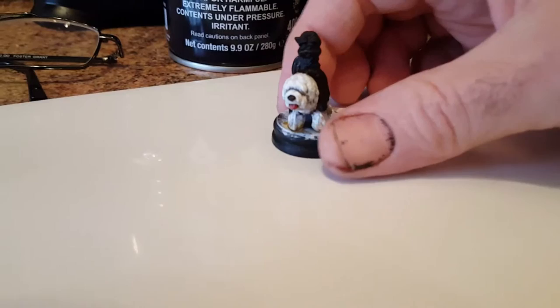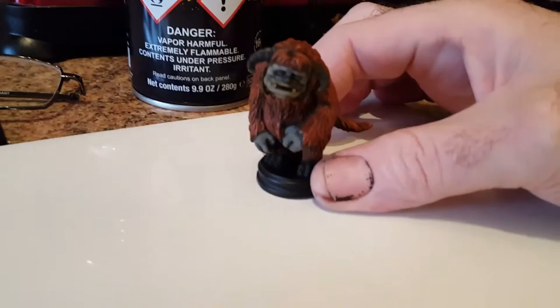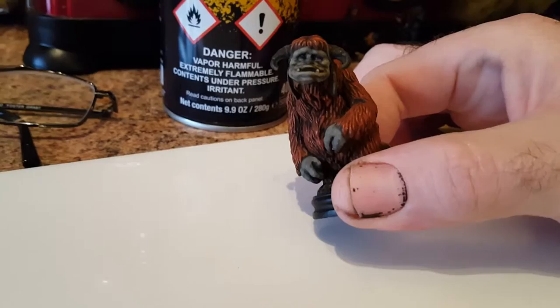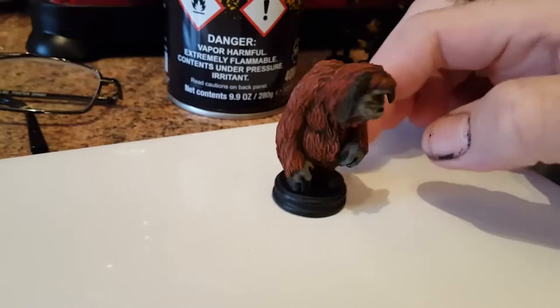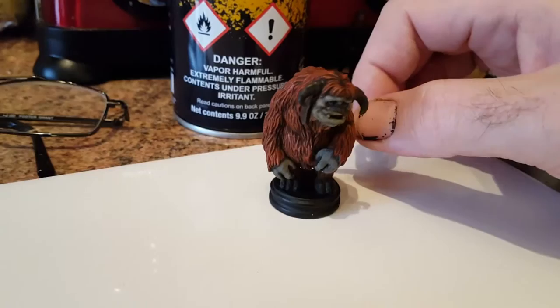I'm trying to think of the name — Sir Didymus. The first completed piece is this little fella, which is Ludo, and that has come out pretty good. Same primer on all of these pieces.